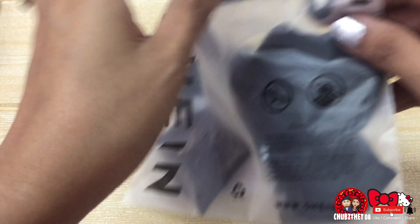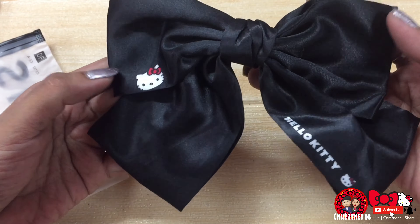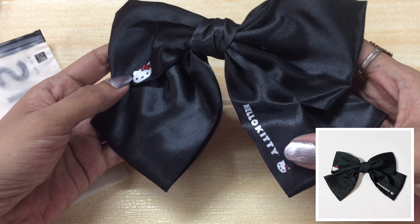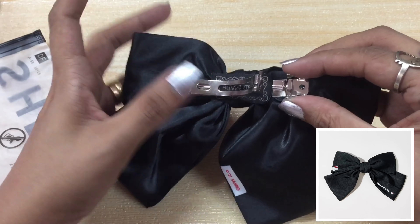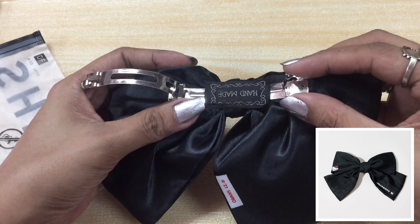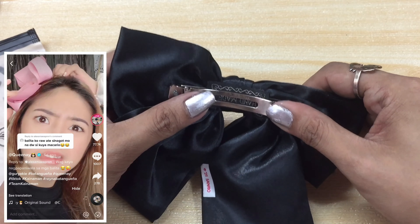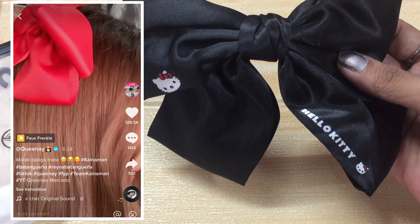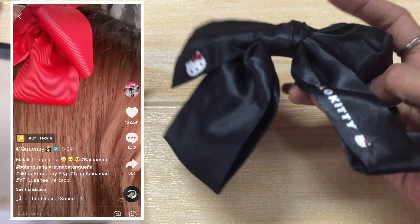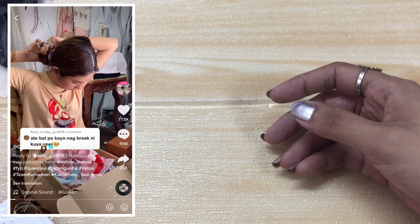Next item — syempre kung may pink tayo, meron din tayong black. So, ito naman yung black. Meron syang Hello Kitty dito at meron syang Hello Kitty dito at meron syang handmade na nakasulat dyan. So, kung kilala nyo si TikTok Queen Eye, mag-insert ako ng picture niya — mahilig sya sa ganitong klaseng bow at ginagamit niya yung ganitong bow pag nagtitiktok din siya. Para makita nyo na hindi sya baduy gamitin.